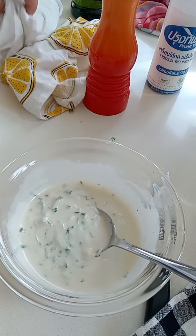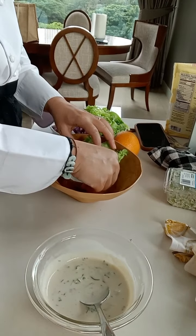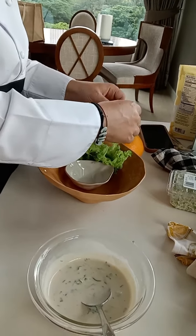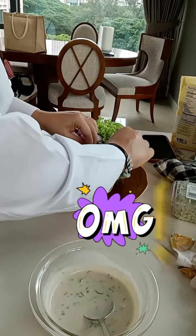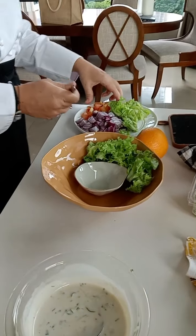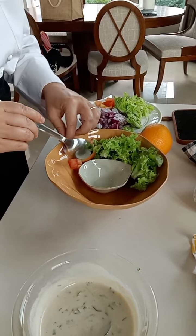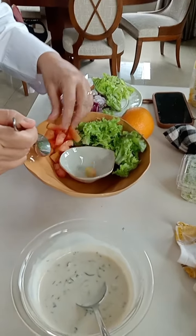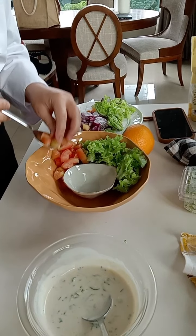This is the finishing. Okay, the salad sauce — the salad sauce is done.